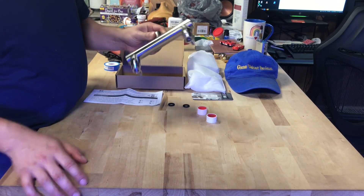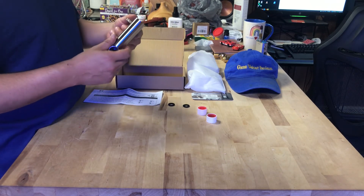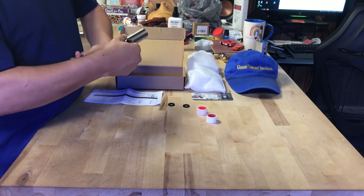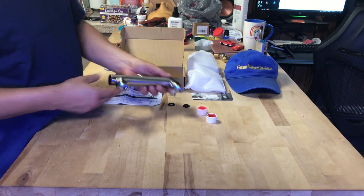We'll see you guys in a little bit for the next step — installing this and getting it to work the way I want it. That's the plan. Alright, I'll see you guys in a little bit.